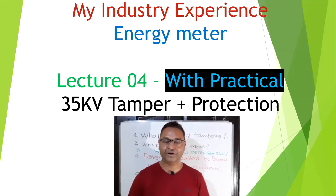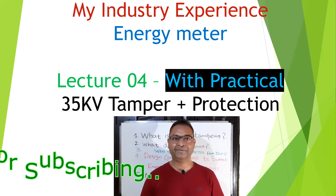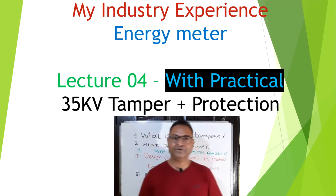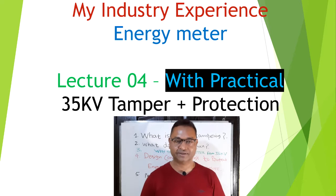Hello everyone. I hope that all of you are doing good. First, I would like to thank everyone for subscribing to this channel and motivating me to continue. So thanks a lot, my dear friends. In this video, I will talk about the 35 kV tampering feature in the meter — what it means, the design considerations to protect the electricity meter from 35 kV or more voltages, along with its practical demonstration. So let's start.